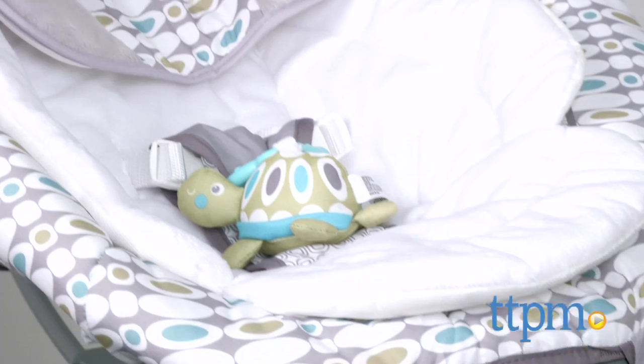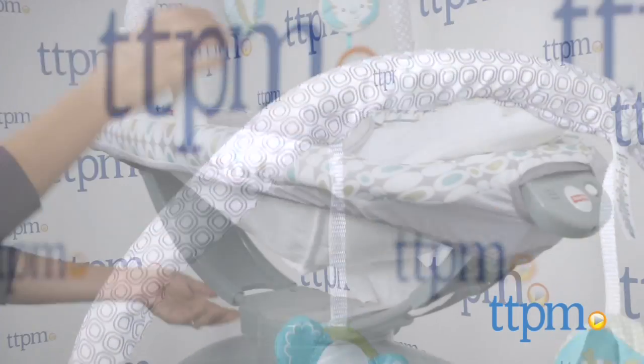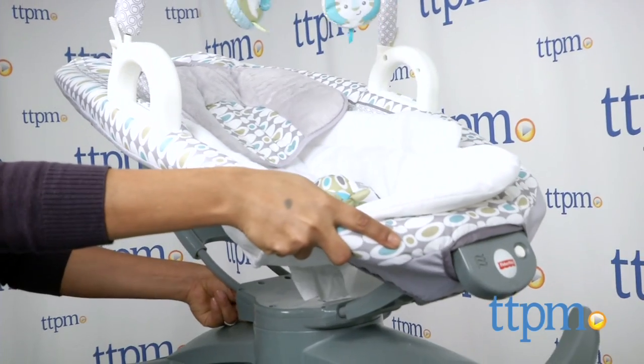This is a glider and rocker which can be used on or off the base. Rocking and gliding motions help replicate the rocking motion of a parent's arms.